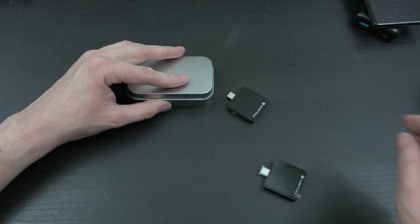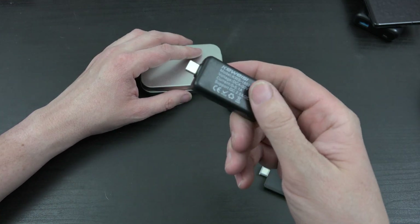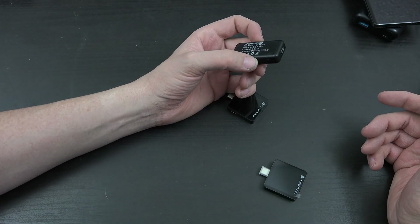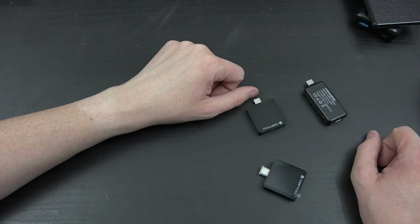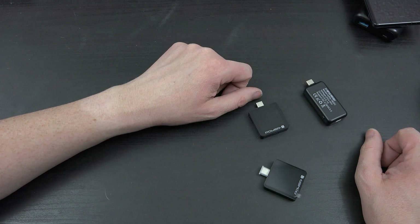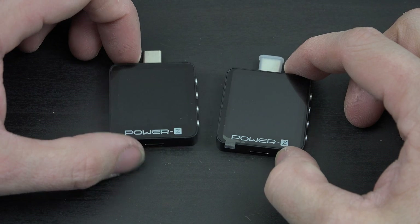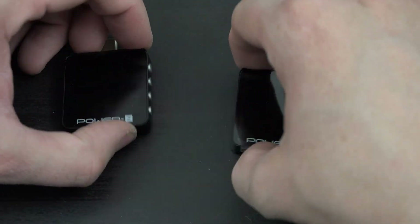For a hundred dollars, compare this to those little $12 to $15 things — they're really cool, they show you how many watts, amps, or volts something's pulling, but that's literally the extent of what they do. They don't do anything more or less. Now let's take a closer look at this device.